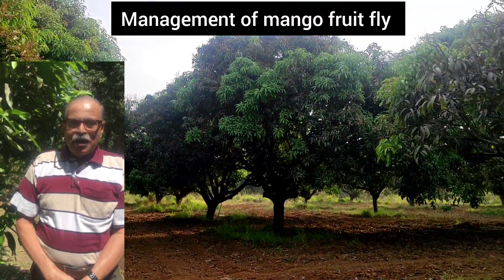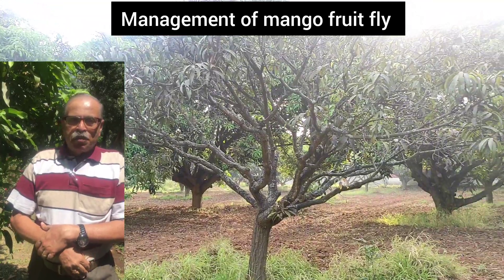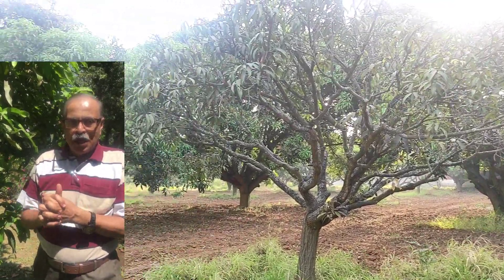Hello farmers and friends of farmers. I'm going to talk about pest management of fruit flies in mango. It is a very simple method.